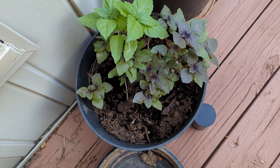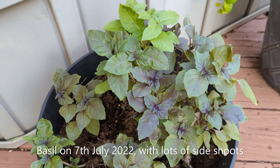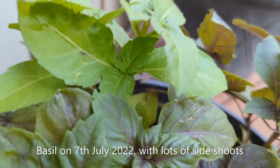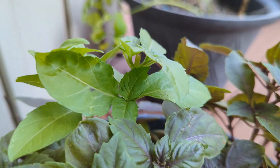It is common knowledge that basil should be picked right above a leaf node and this will promote side shoots to form. This will give us more harvest and a bush-like structure for this plant.